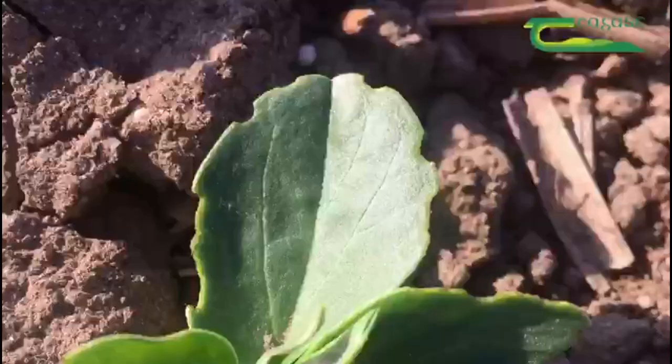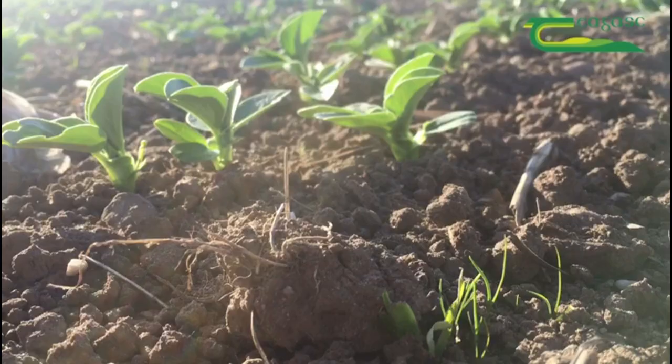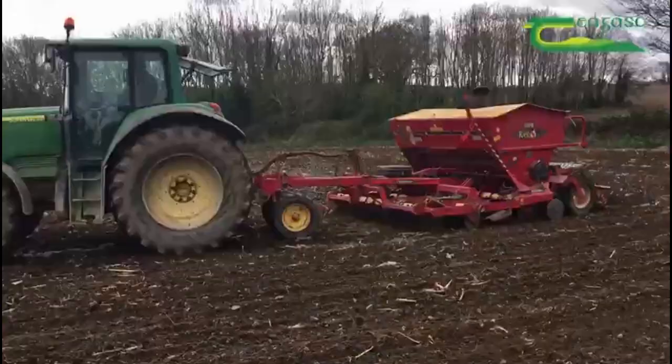The notching itself doesn't cause any major problem. But when this weevil lays its eggs in the soil, the emerging larvae feed on the nodules of the bean plant for 3-4 weeks. These nodules are vital in the nitrogen fixing process for the bean plant.